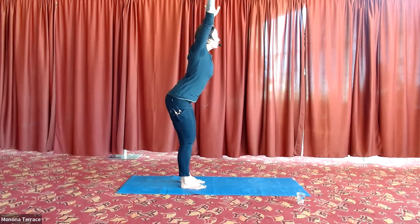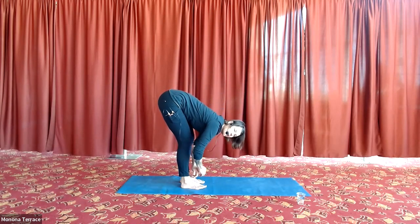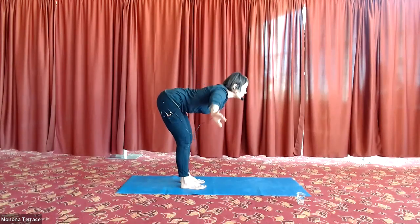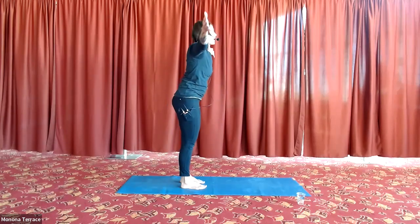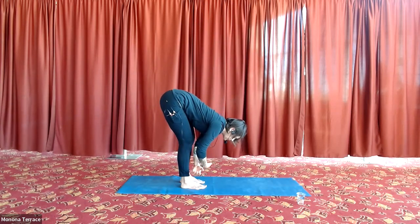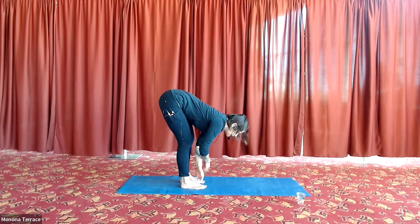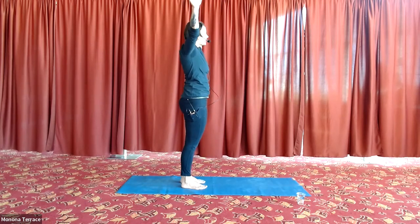Push those hip creases back and fold over — you don't have to touch the floor, maybe just touch your shins. Inhale, come all the way back up, stretch and reach. Exhale, fold over. Do three more — follow your own breath, you never have to stay with the group. See if you can feel your breath and then move.